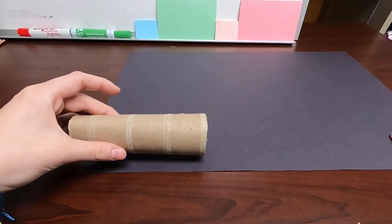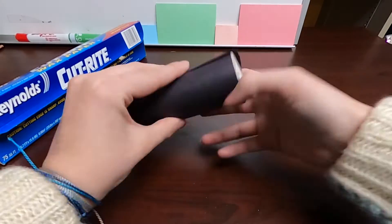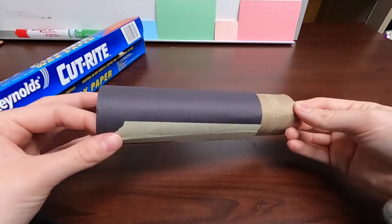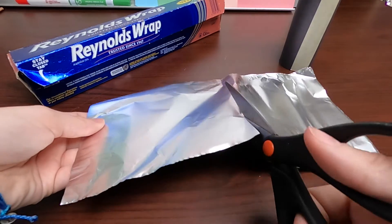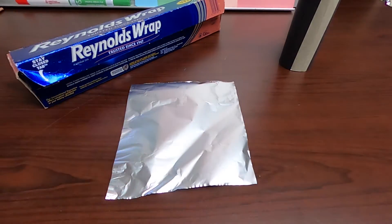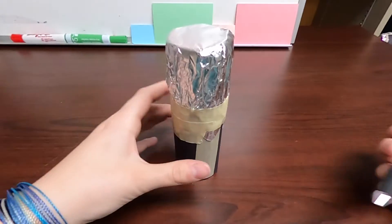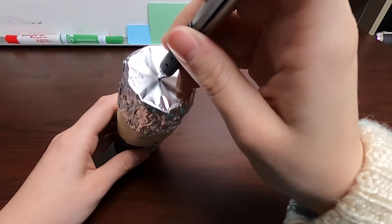Then take your black paper, cut it to be the width of your tube, roll it completely around, and tape it closed. Make sure that it is not too tight and that you can move your tube in and out of the paper sleeve. Now cover the same end of your paper with aluminum foil. Just like the wax paper, try to avoid wrinkles and tape it down securely. Next, take a pen and poke a hole in the middle of your aluminum foil, but not the wax paper.